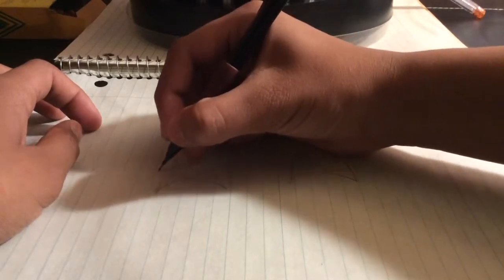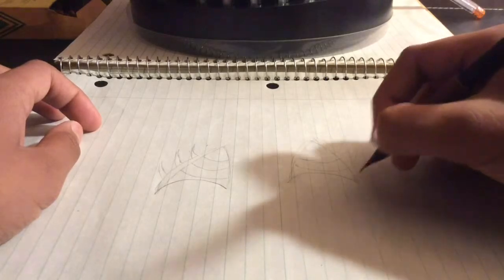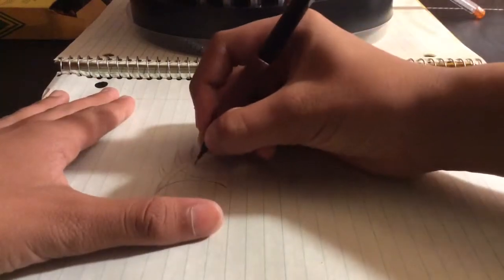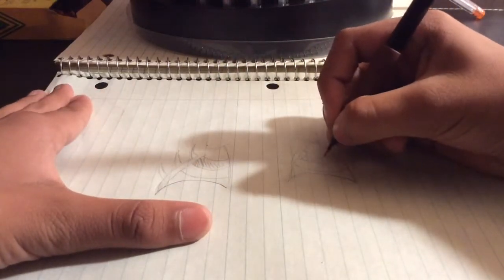And eyelashes. And eyelashes. And marker. And marker.